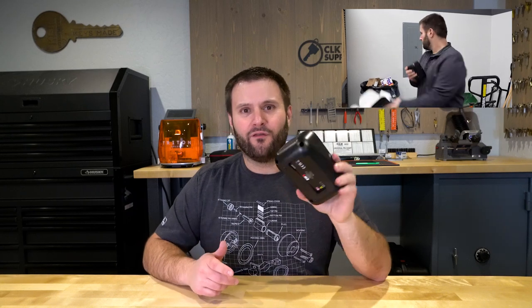All I've done so far is take it out of the box. And by the way, don't throw the box away, because I don't see the serial number anywhere on the RW5 itself. You're going to want to make sure that you record it and keep it for your records, because if you throw your box away, it's going to be a little more work to find that serial number.